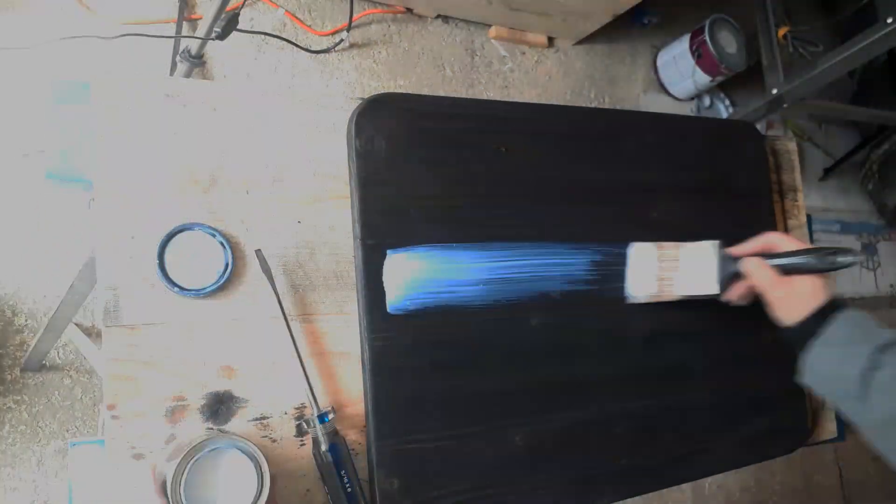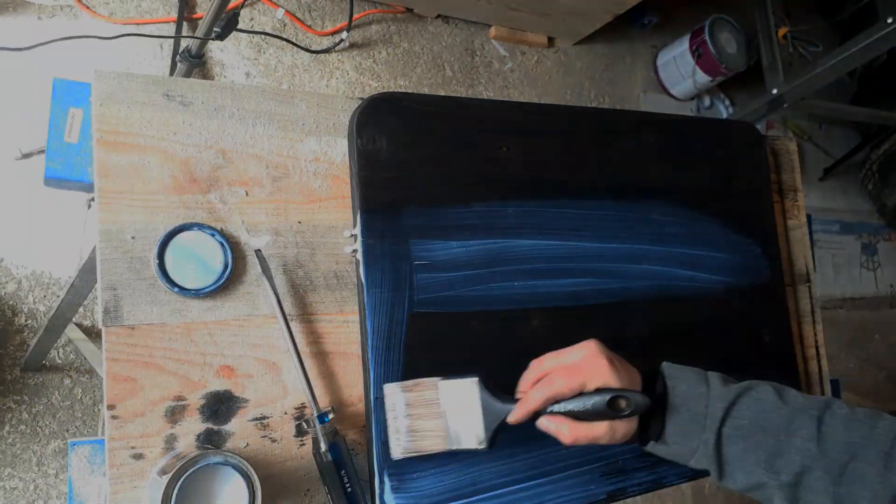Adding the varnish is always a fun step. I like how it starts out blue, but don't worry — it dries clear.